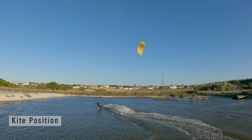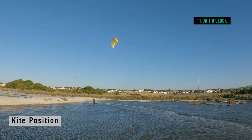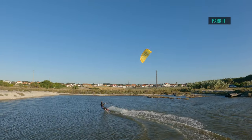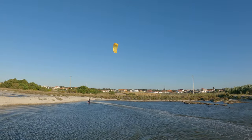Kite position: the mythical 11 or 1 o'clock. Any higher and it will be difficult to edge. So once you've got the kite position, park it and leave it — it stays here.